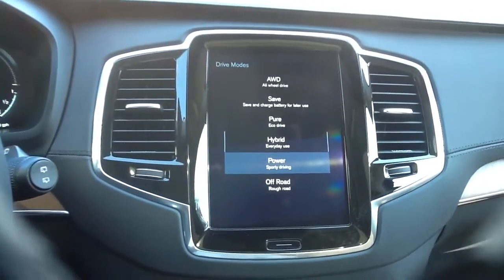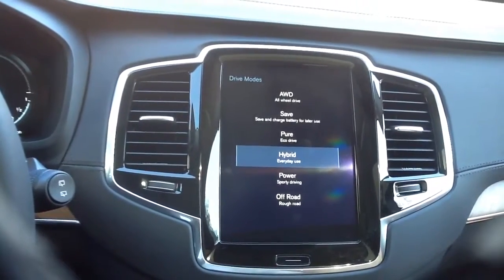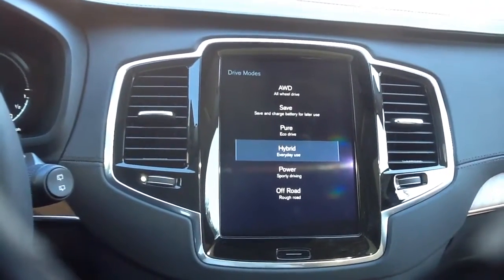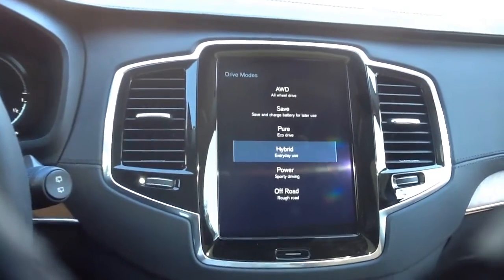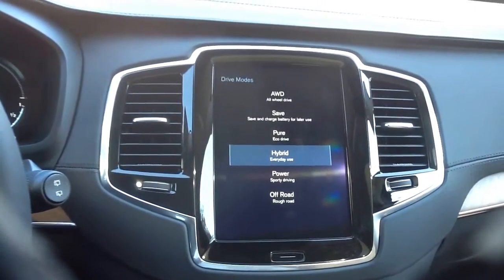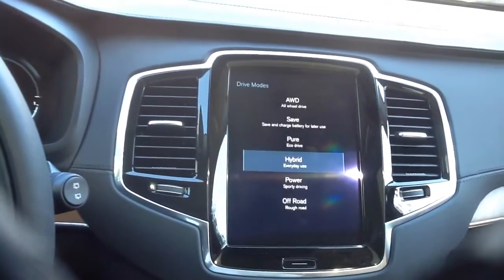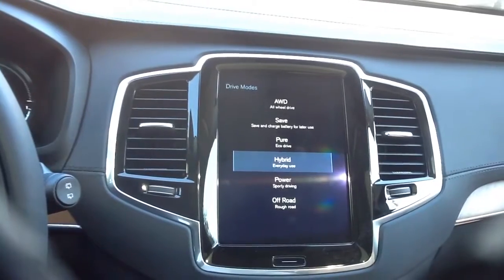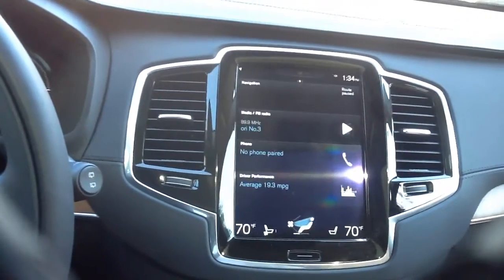The options include all-wheel drive, save mode — which saves and charges the battery for later use — pure, which is pure eco, hybrid, power, which is more of a sportier drive, and off-road, which is for rough roads and all-wheel drive situations, definitely when you're going into mountain areas, climbing, going camping, or off the beaten path.